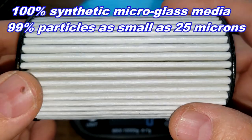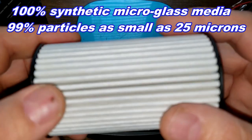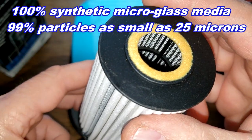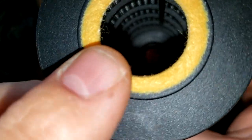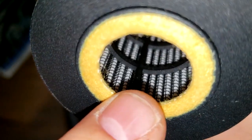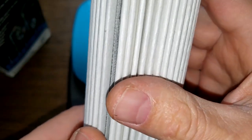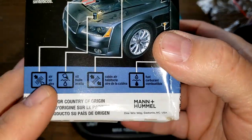It's 100% synthetic micro-glass media, and the micron rating is 99% for particles as small as 25 microns. It also looks like it has a screen backing with a plastic nylon core — you can see in there pretty well, you can see the screen.